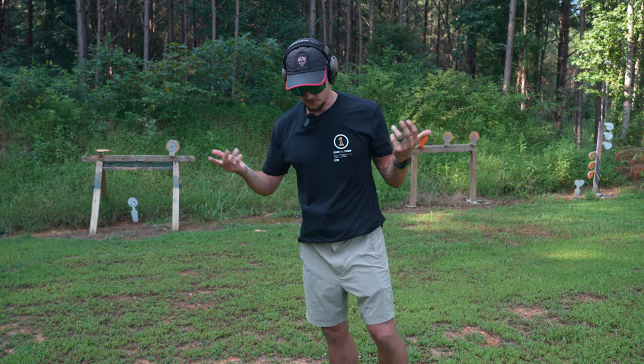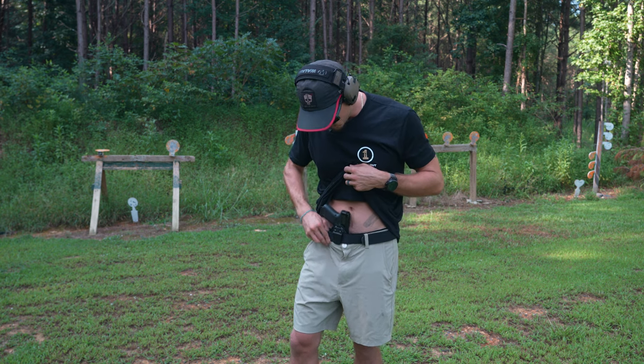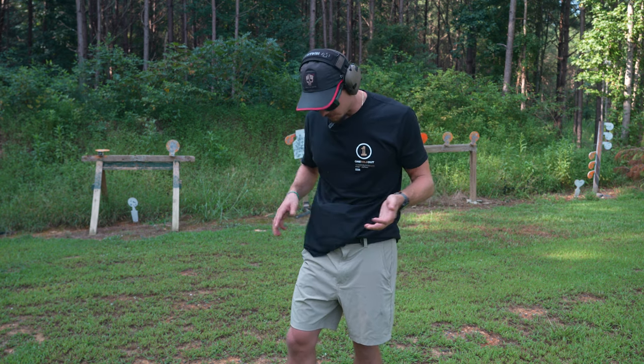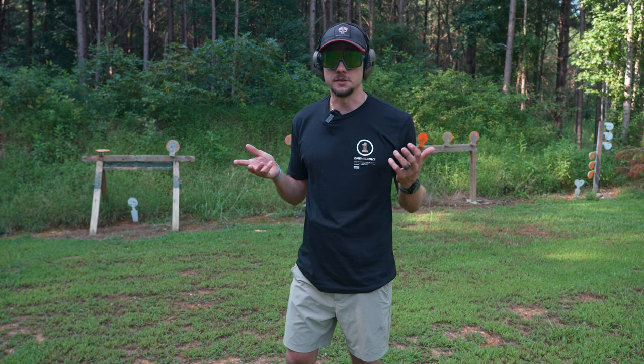Three single shots from the holster. It did well, no hiccups. The holster didn't shift around, didn't slide. I didn't expect it to, but again, it's always important to get out and test your gear and not just assume that everything's going to work fine.